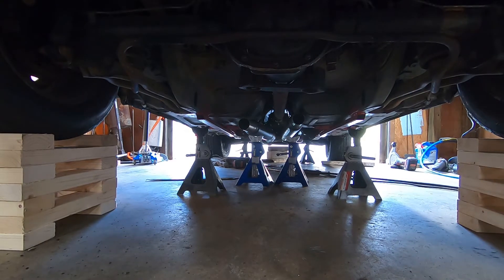Got some 18-inch long cherry bombs to weld on here and see how this sound compared to the straight pipe.